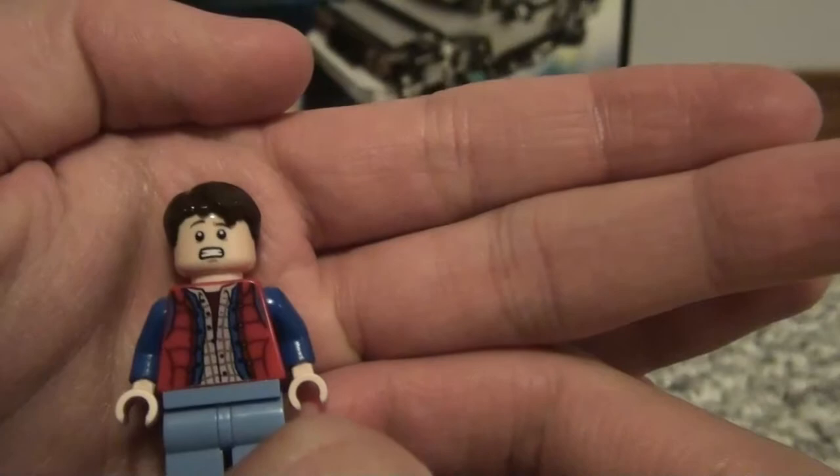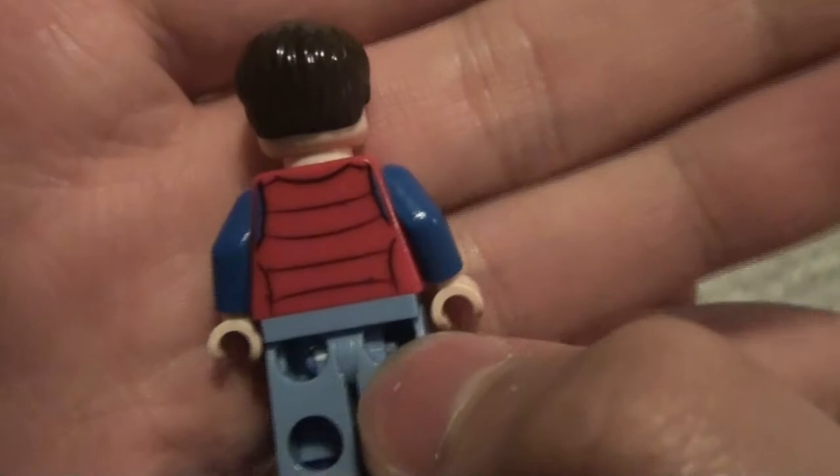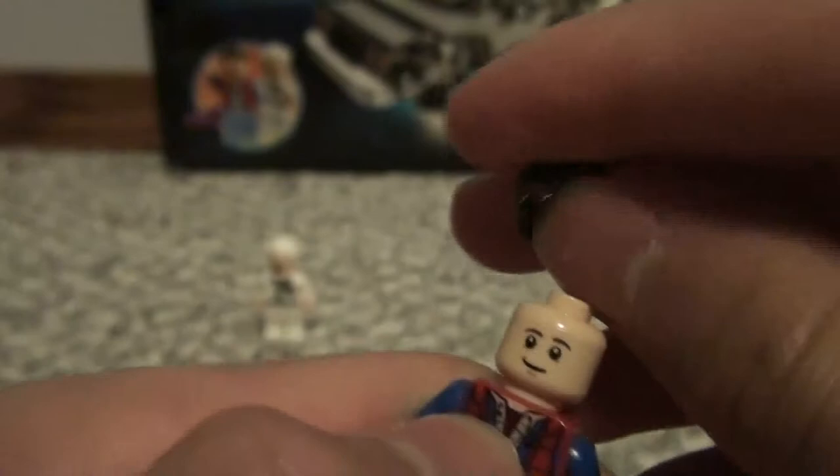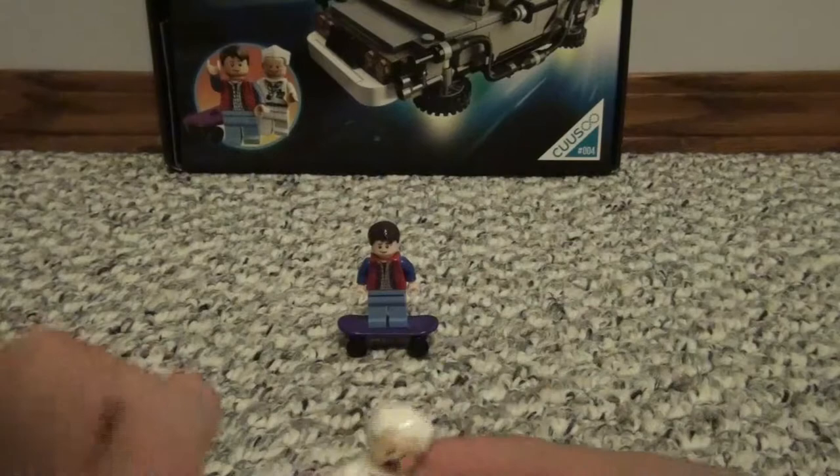Now let's get into the review. We're going to start off with the minifigures. This is Marty McFly. He has a nice little red vest, nice layering going on with his torso. He also has light blue legs, some blue arms, and nice detailing for the vest on the back. He also comes with this purple skateboard. Another cool feature is he has a double-sided face — there's his smiley face, and his scary face, which actually makes me a bit scared.